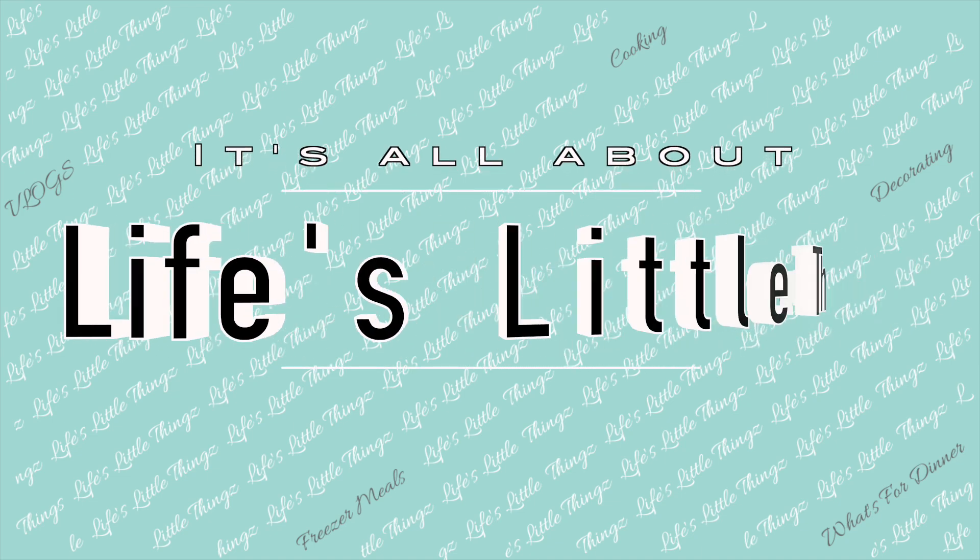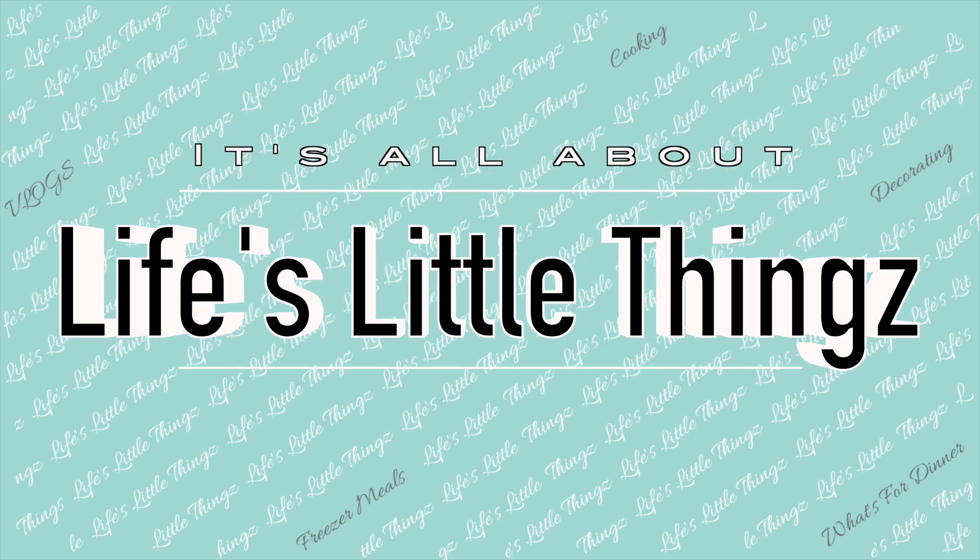Hello! Today I'm going to be sharing some freezer meals with you for the new year. I have five very easy but delicious freezer meals to share with you, and it is not going to take too long to put these together.